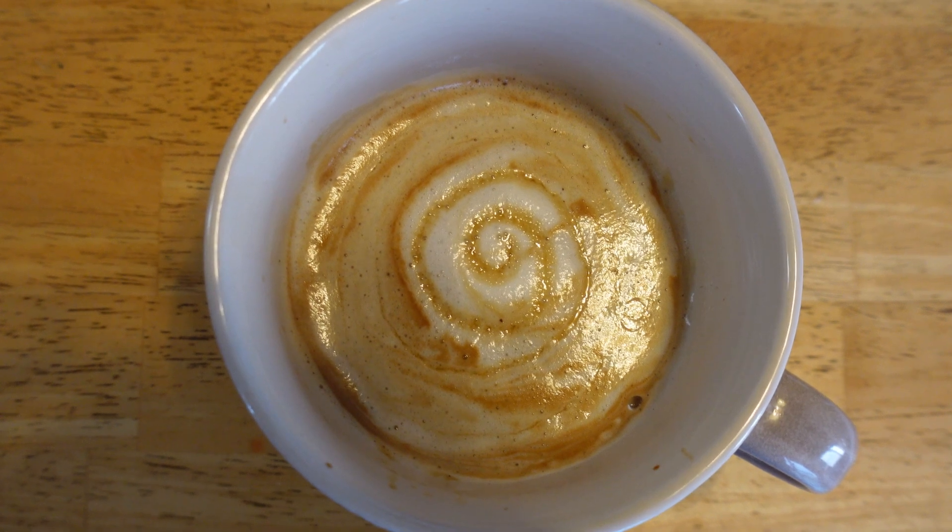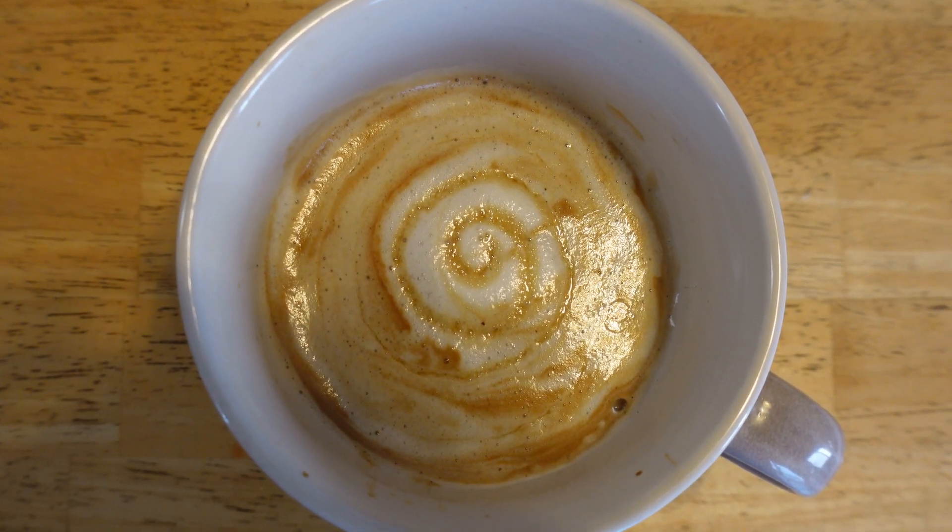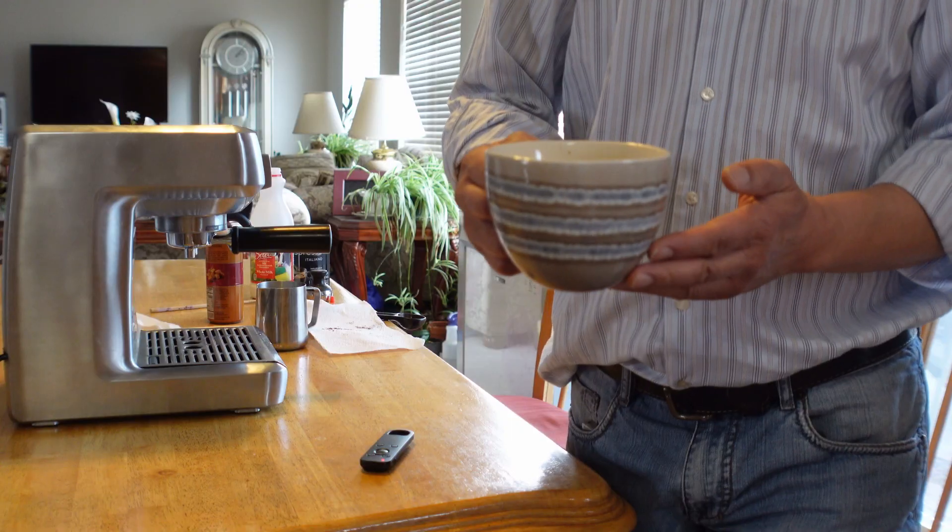This is what a finished latte looks like. Thanks for joining again this week, and have a nice week. Bye!